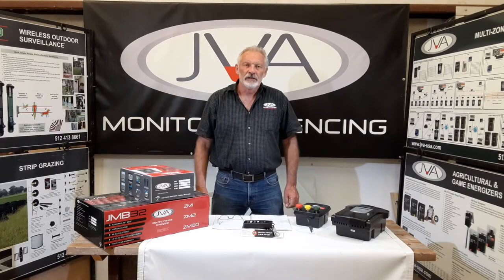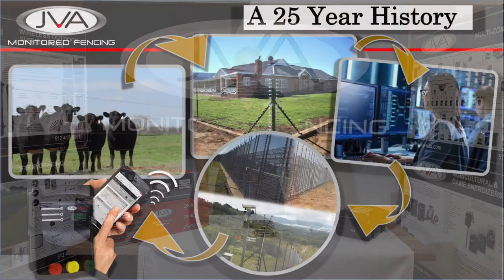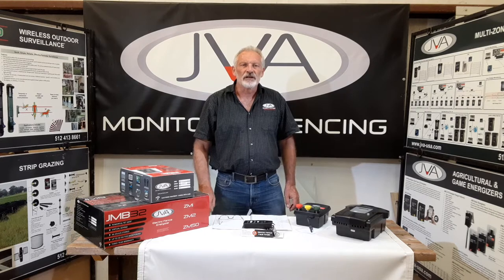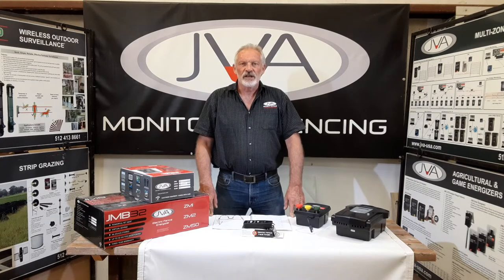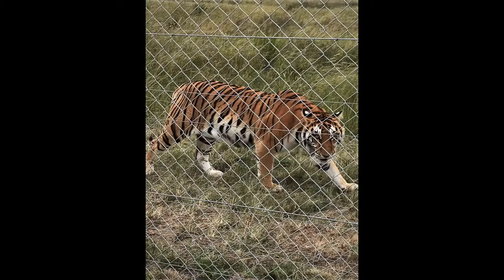Good day ladies and gentlemen. I'm Billy and I'm going to tell you about monitored fencing by JVA. JVA started supplying agricultural energizers 25 years ago, and with the increase in crime on ranches and on the farms, farmers and ranchers needed to secure their homesteads. So the energizer was taken, a monitor was added, and this was the beginning of security fencing — non-lethal electrified fencing.